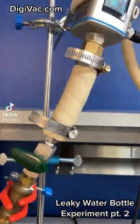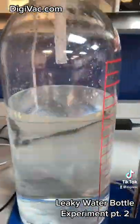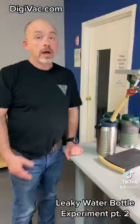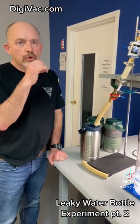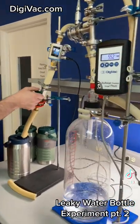Back to the leaky water bottle experiment. Last time we talked, we had a system summary of the setup, and now Tim will go ahead and explain what the two water bottles would look like. Okay, this is a leaky water bottle, so what we're going to do is turn this on for about three seconds to simulate a sip, and then we're going to see what happens to the water flow here.